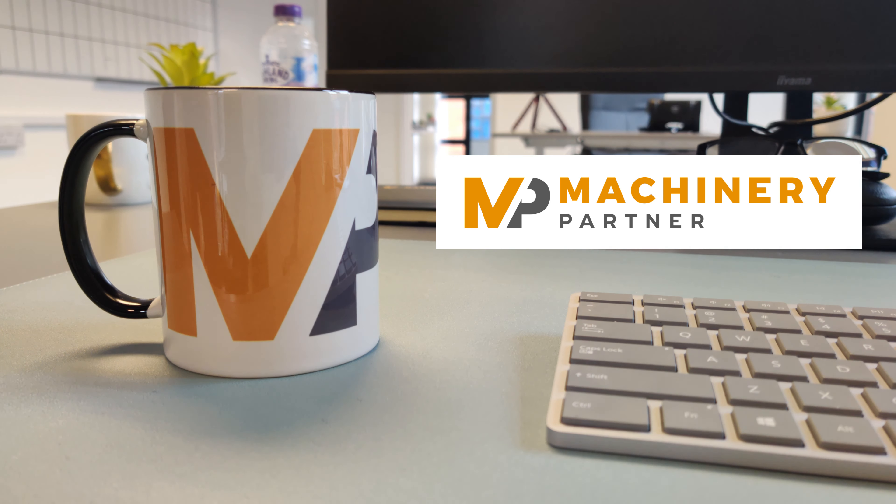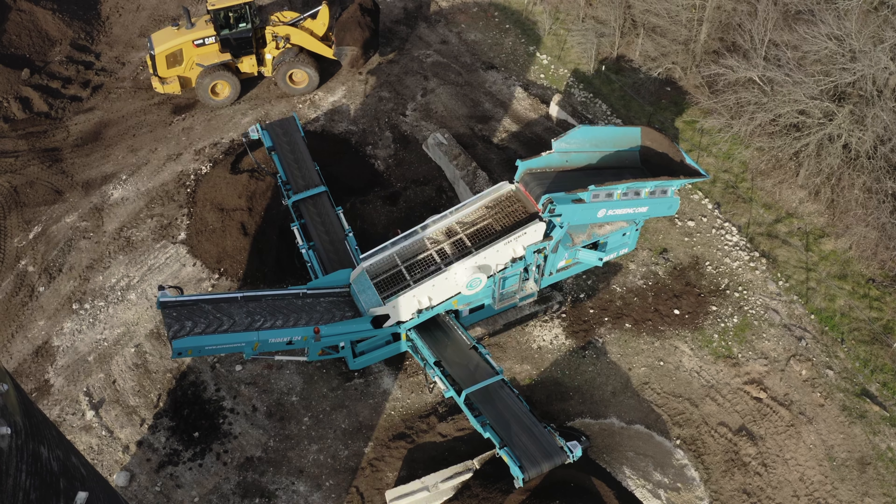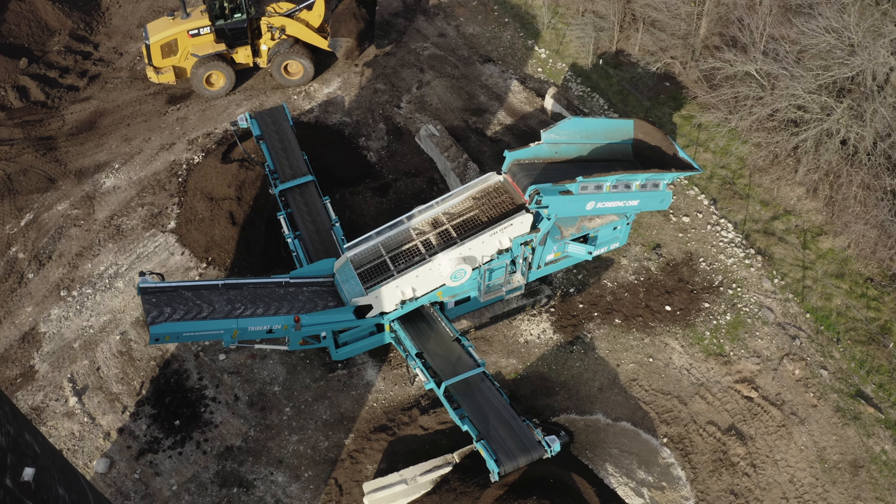But first, it's really early, so let's get some coffee. Okay, so we've got our coffee, now it's time to talk about screeners.